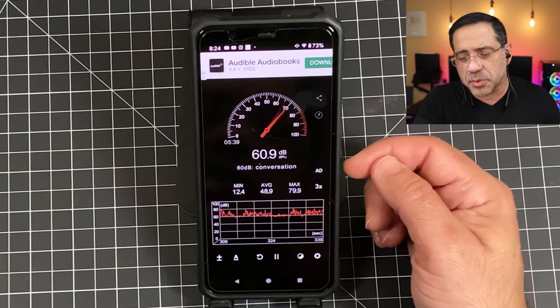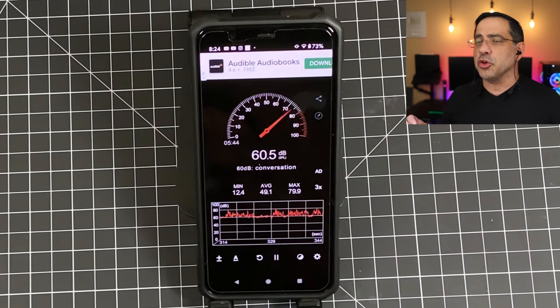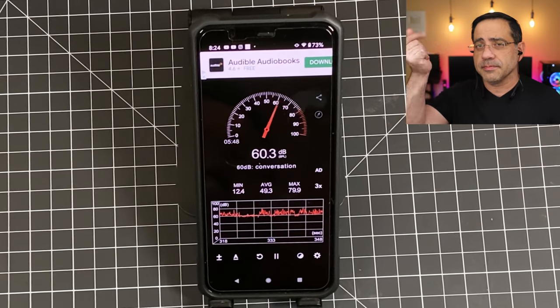Next, we're going to do a call quality test of the OneMore Dual Driver ANC Pros in a noisy environment. This is a test, one, two, three — this is a test.